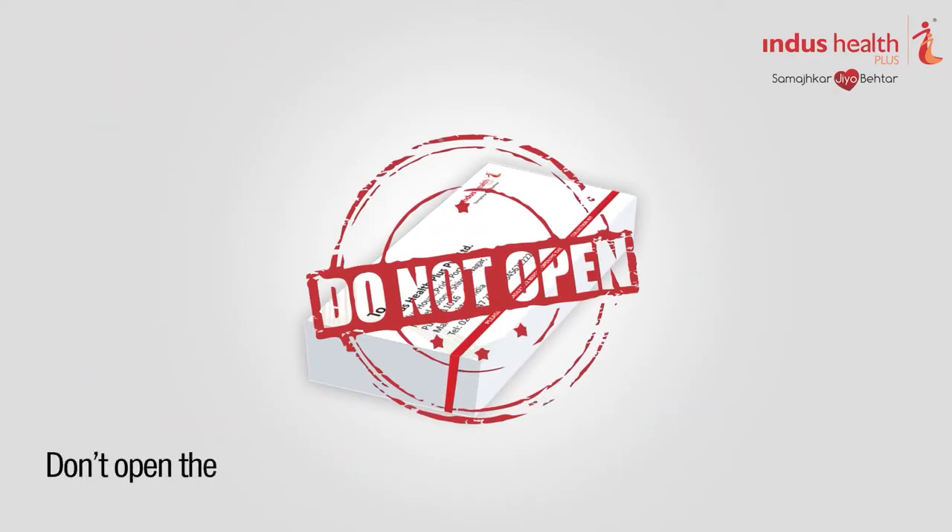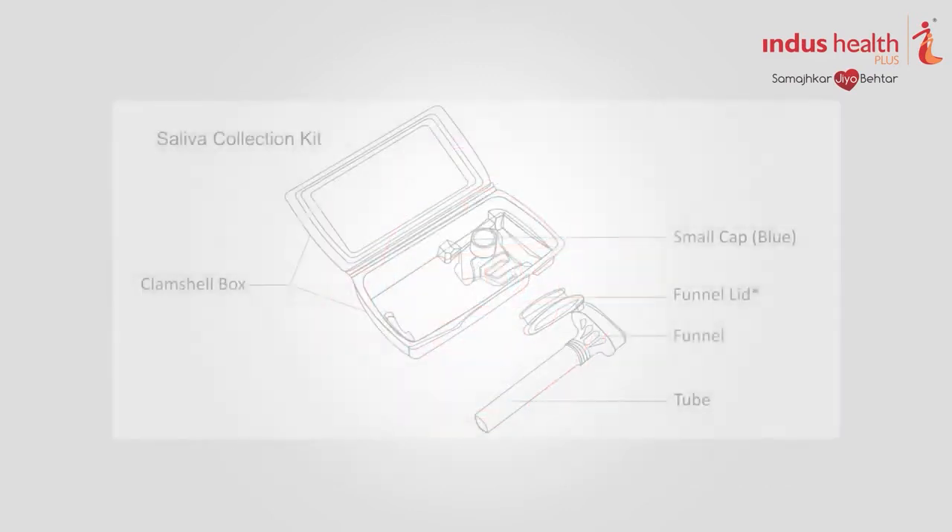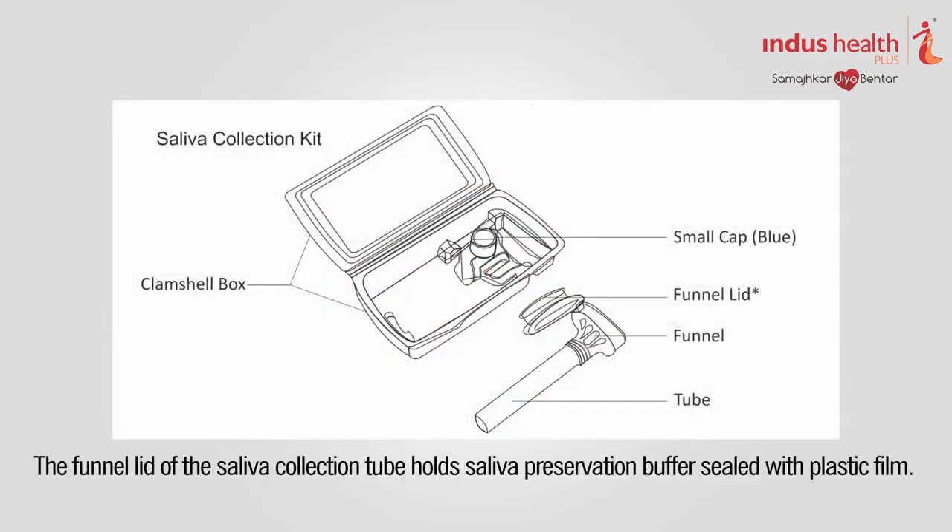Do not open the saliva collection kit before reading the instructions. Follow the upcoming instructions once you are well informed about the saliva collection process and ready to collect saliva.